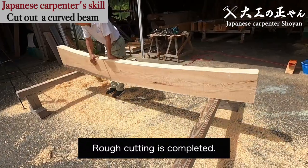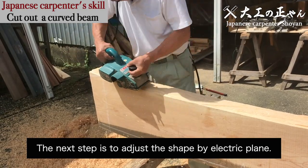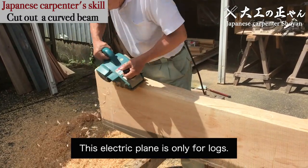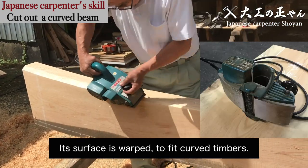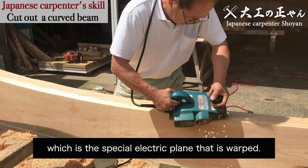Rough cutting is completed. The next step is to adjust the shape by electric plane. This electric plane is only for logs. Its surface is warped to fit curved timbers.